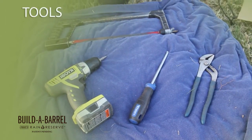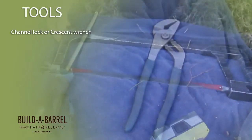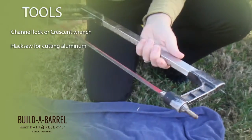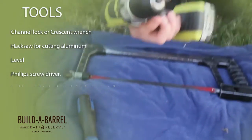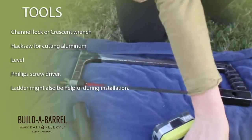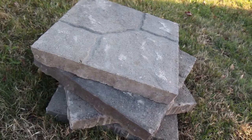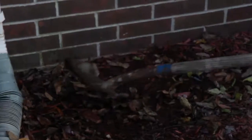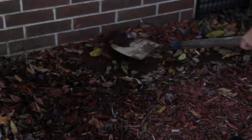Tools will be required. Some simple tools that you will be using are a channel lock or crescent wrench, a hacksaw for cutting the downspout, a level, and a Phillips screwdriver or drill. A ladder might also be helpful during installation. You are going to want to build a platform with bricks or landscaping pavers to set your tank on. Remember, it must be level and be able to support the entire Build-A-Barrel tank.